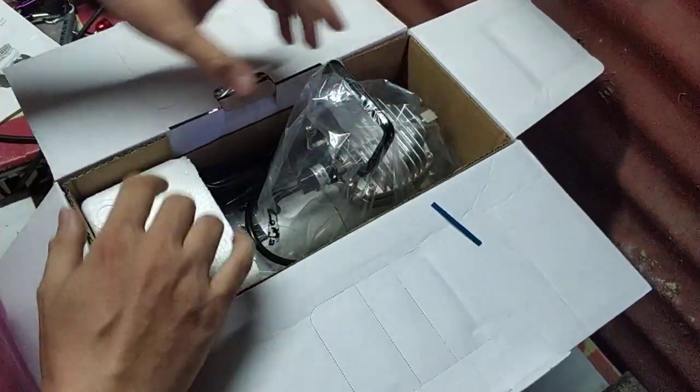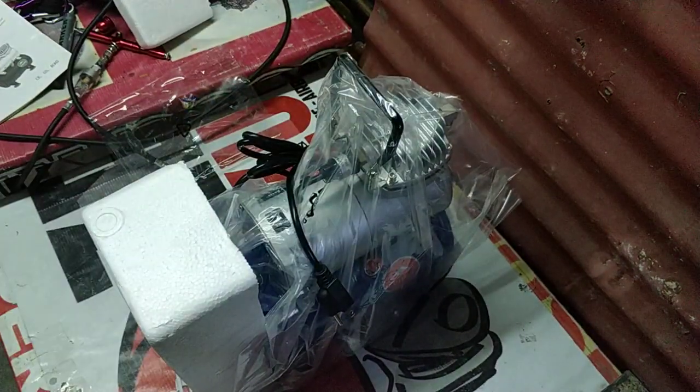Okay, we're going to pull this out, kasama yung styro na ito. Set aside man natin yung box, and another styro.